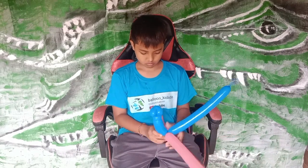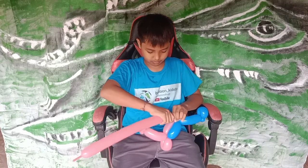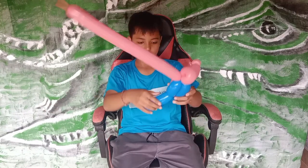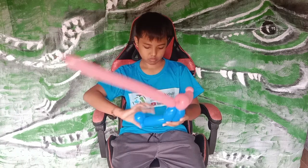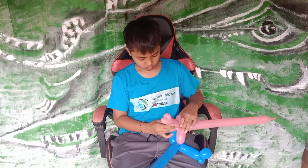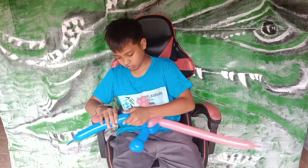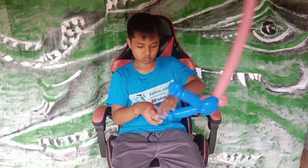The finger purple part will be for the back of the Spider-Man. So half of the body is done, so now we do the same. It will be the same size as well — this is for the legs.